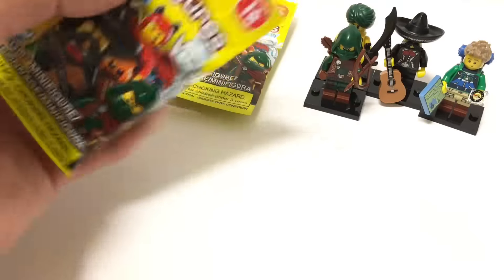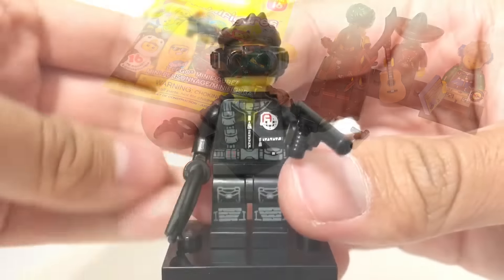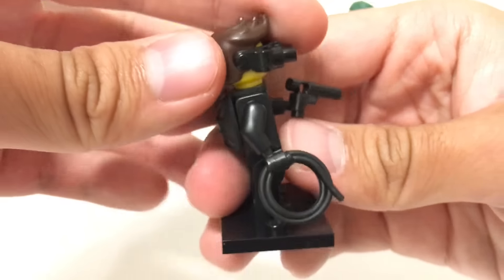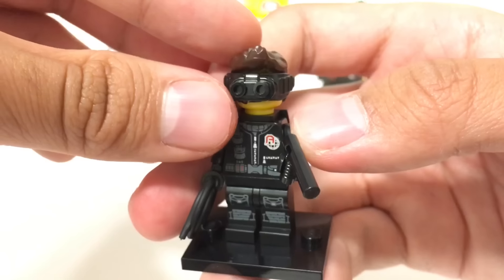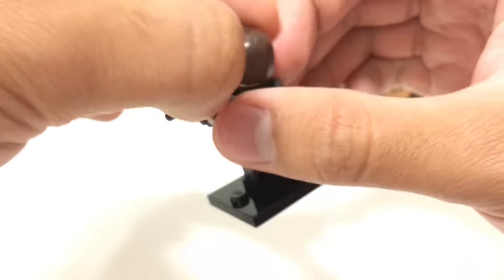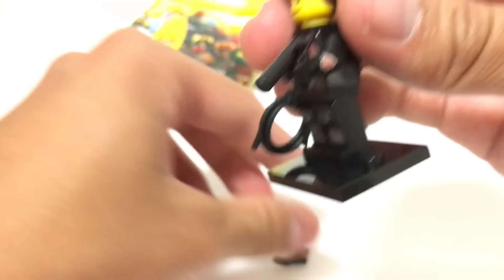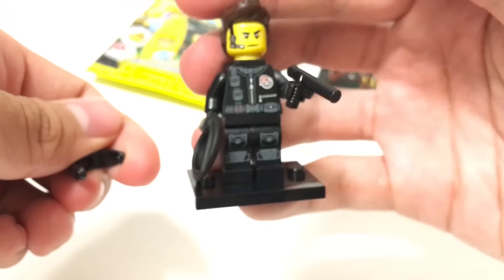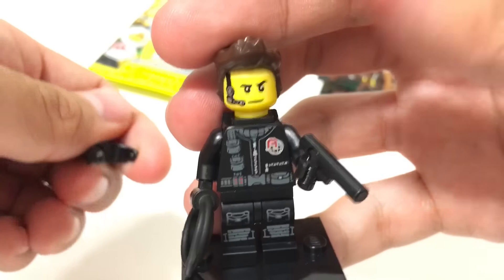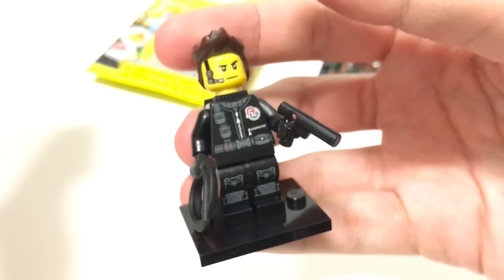Two more blind bags to go. And yes, awesome — this is one I definitely deliberately felt for. It's another spy or agent. If you guys saw my other opening, I said that this one was my favorite, and he is. I really do like this guy, especially for the hair right there. I still don't like that the hair has those two little dents on the side, but it's not really too noticeable from the front. It's a remake of the Alpha Team Agent Dash, which is a pretty cool reference by LEGO. That's it for the agent.